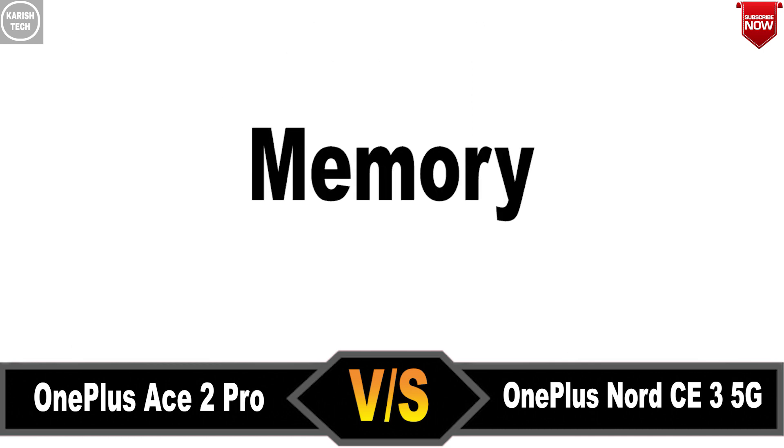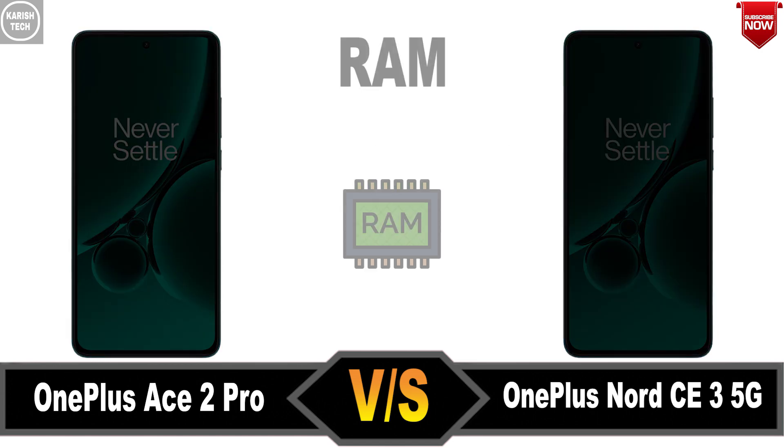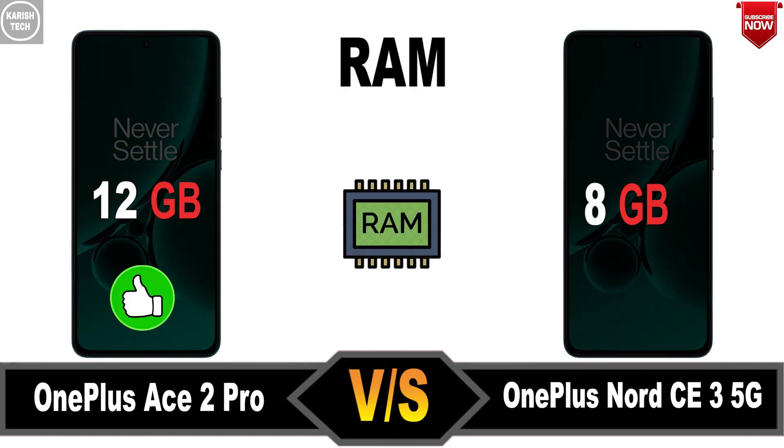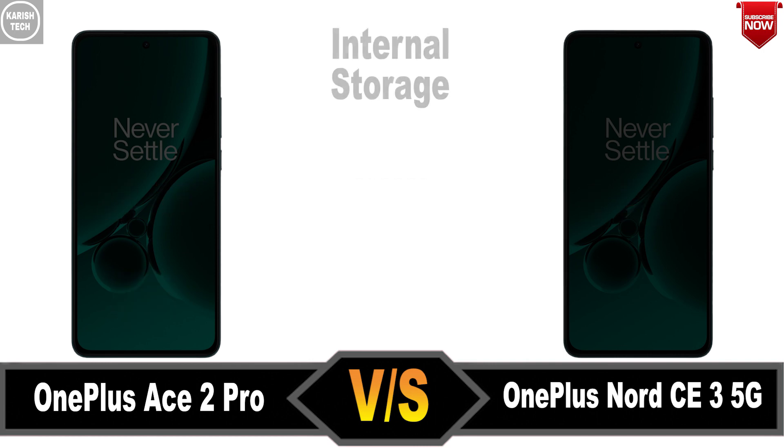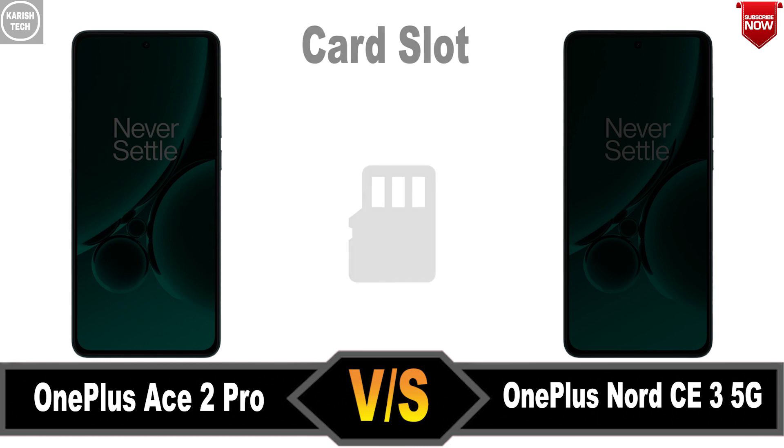Memory: RAM, Internal Storage, Card Slot.